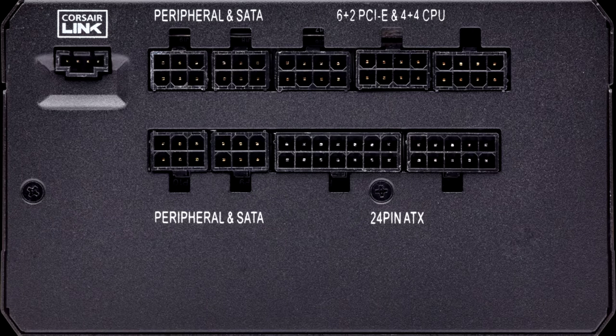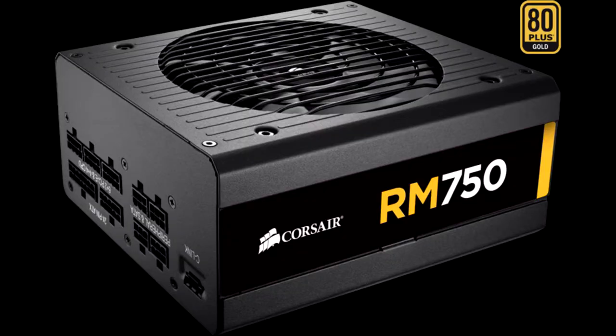I might not be so fond of the Honghua fan that it uses, and I am sure that most of you will prefer the higher quality caps of the RM750X, but Corsair provides the same warranty to both RM750 and RM750X models, so there should be no reliability issues in the long run.